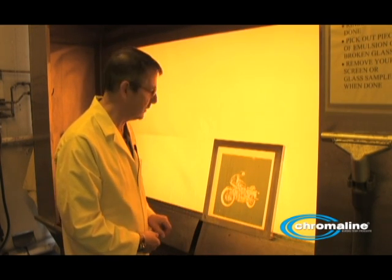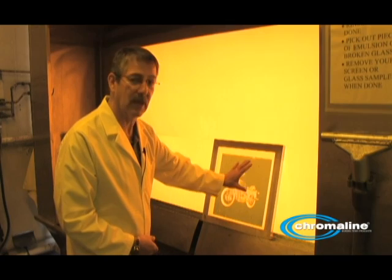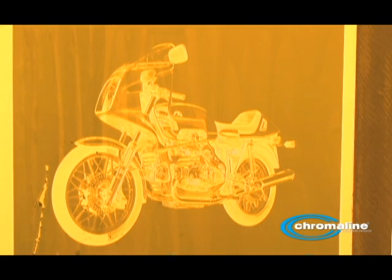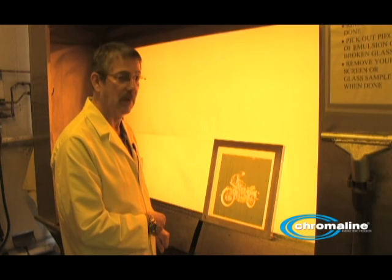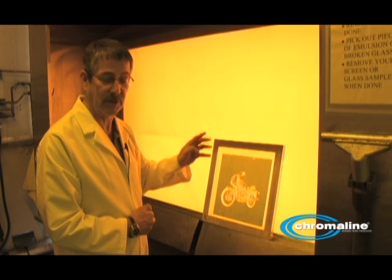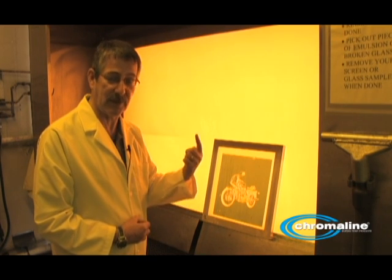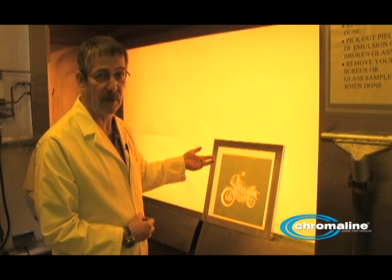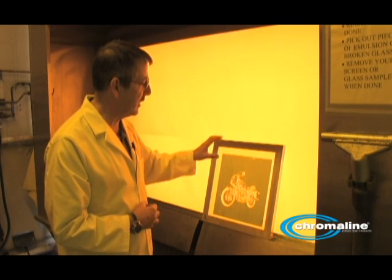Therefore, 30 seconds for this particular stencil on this mesh is too short, but it gets better as you go longer. Now what you would have to do is dry this screen and really look at it with a loupe to make sure it's what you want. But definitely, 30 is too short. This step exposure has shown you, by having four exposures on one screen, where to go. It may seem like it took a long time, but you made four exposures on one screen — you saved screens, you saved mesh, you saved emulsion, and you've also saved time.